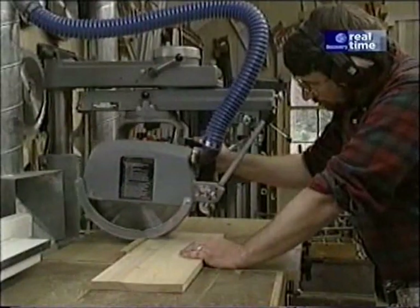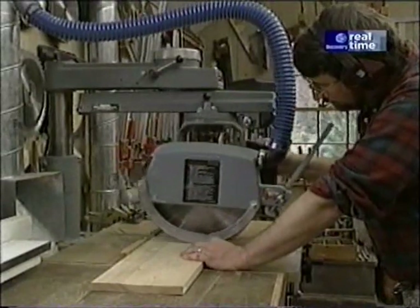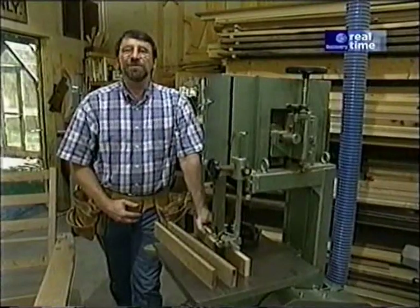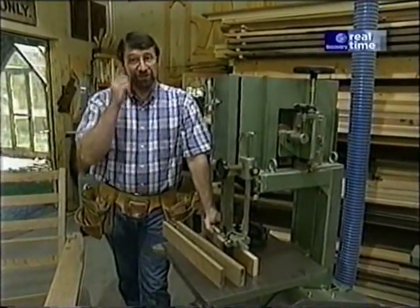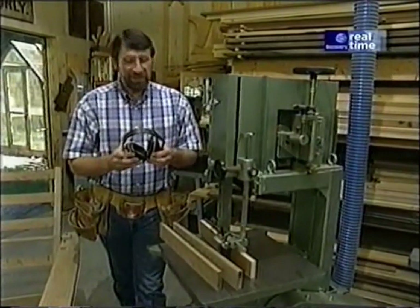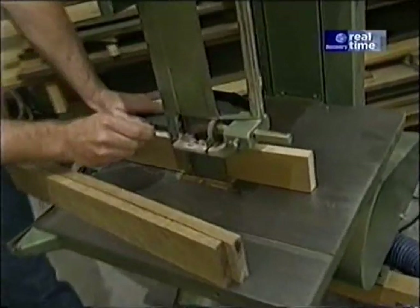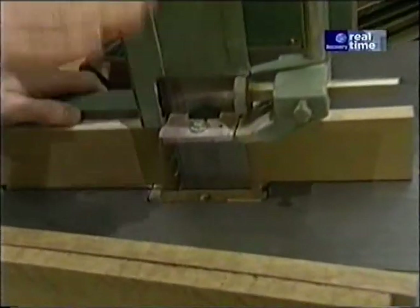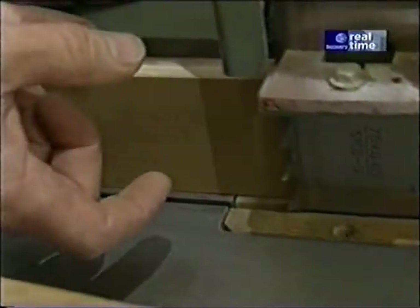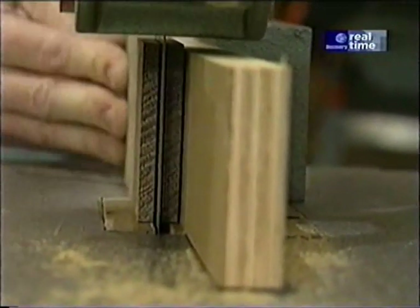Be sure to read, understand, and follow all the safety rules that come with your power tools. Knowing how to use your power tools properly will greatly reduce the risk of personal injury. And remember this — there is no more important safety rule than to wear safety glasses, and hearing protection when necessary. Now the advantage of the re-saw is that it has a very wide and thin blade that can cut through pieces of wood up to 12 inches high, unlike the table saw which really can only cut wood about two and a half inches high. I've set my rip fence to cut these pieces right down the middle.